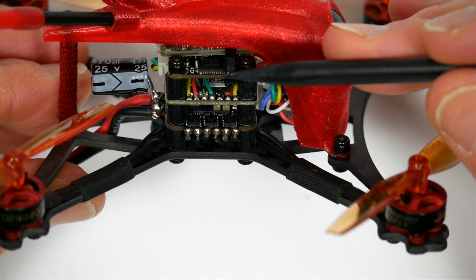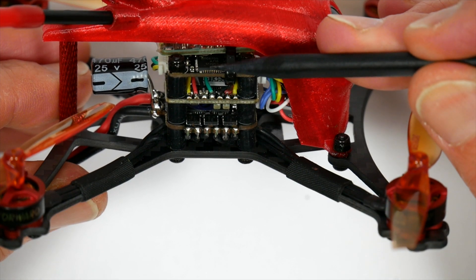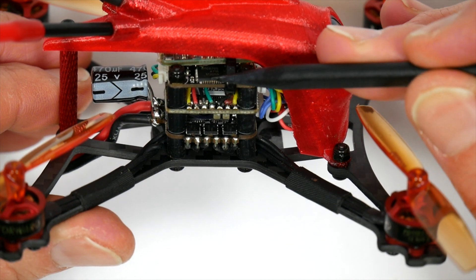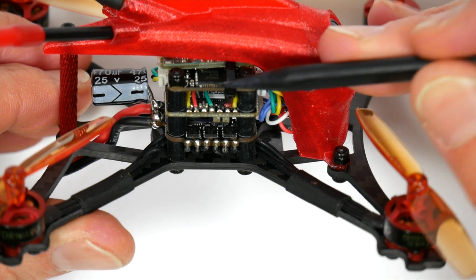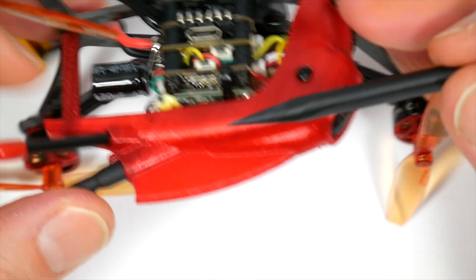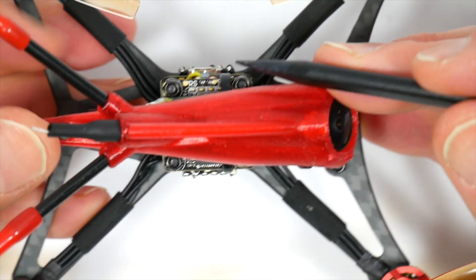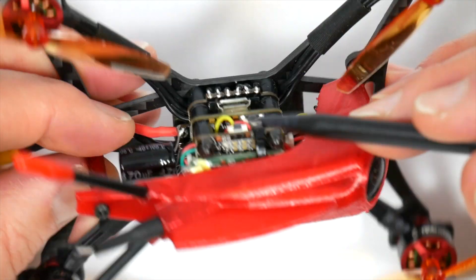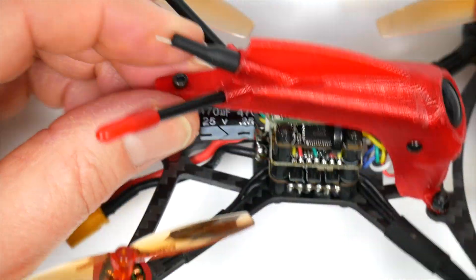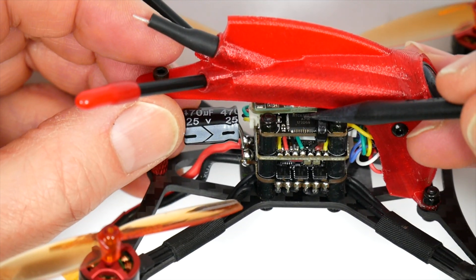At the top of the stack is the VTX — this is the HGLRC FD 400mW, power switchable between PIT, 25, 100, 200 and 400mW using TRAMP protocol. Or you could just manually change power and channels using the switch on the top here. It's got 40 channels and there's a simple sleeved dipole antenna fixed to the VTX with a UFL or IPEX connector, which is quite nice.